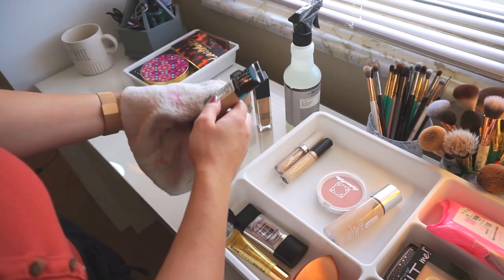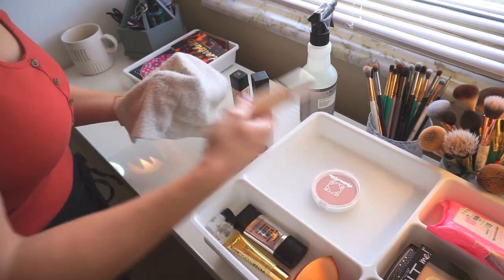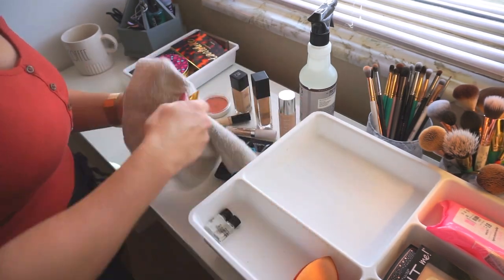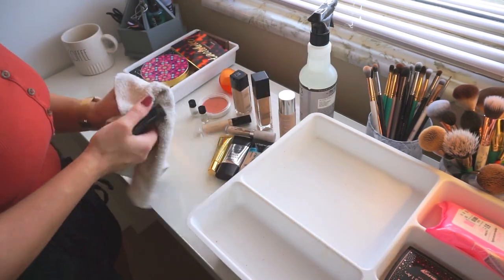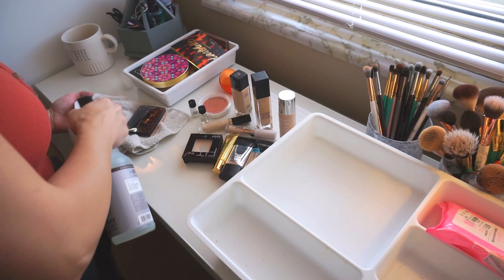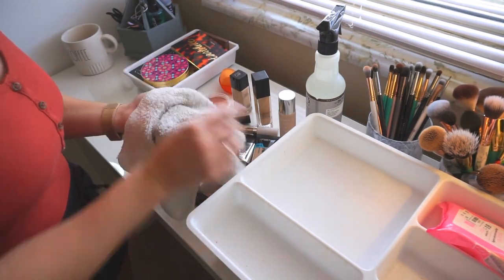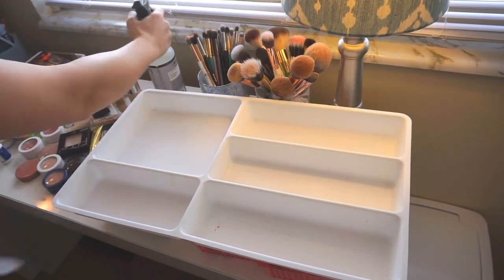I also check the back for expiration times on these products — the creams specifically — because they don't last too long. Most of the ones I have for fall and winter right now I've had for under a year. I'm checking and making sure everything looks okay, smells okay, and as long as it performs how it's supposed to, it will stay in the drawer; otherwise I'll be throwing it out.